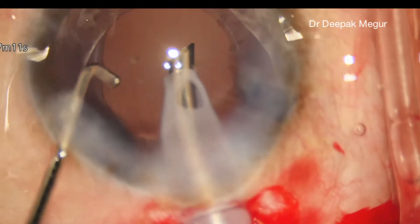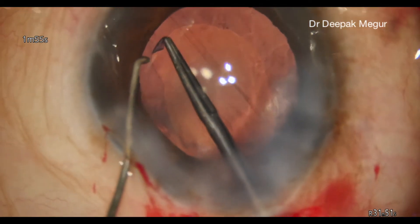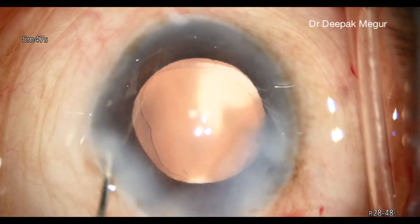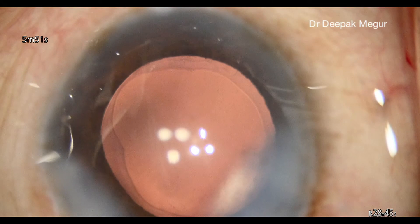Once the bag is clean of all the lens material, we inject the foldable lens and secondary enlargement of the rhexis is done to achieve an adequate size CCC.